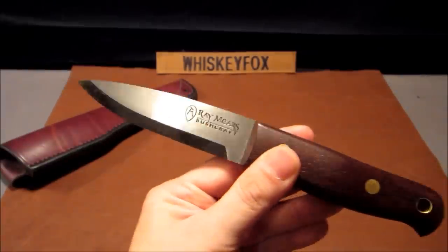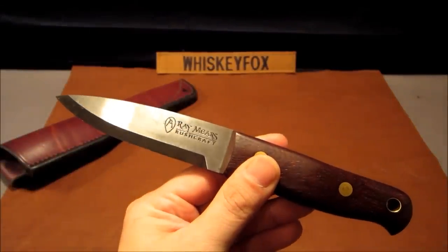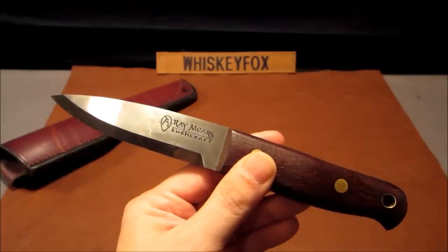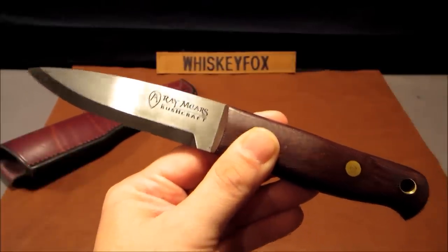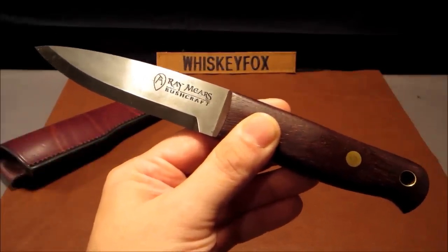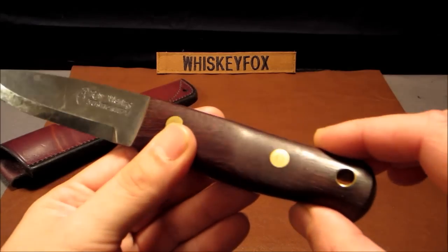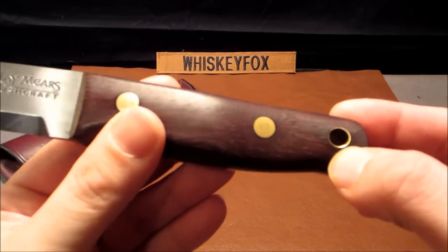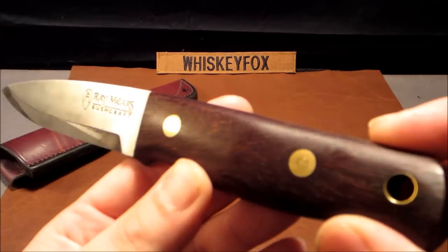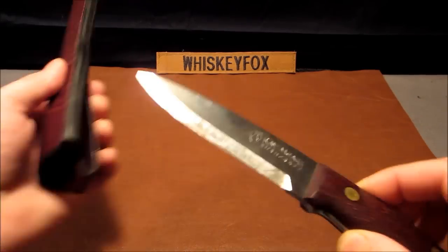This type of knife is an heirloom quality knife that you would keep in your family and pass down to your children and them to their children. This is not something to take for granted — it's a very expensive piece of equipment, definitely something to be treasured and respected. We've also got brass Loveless bolts here. We'll go ahead and sheathe it and call it a day.